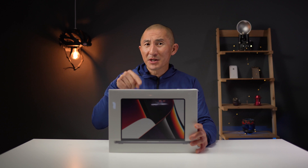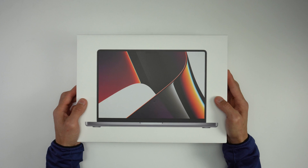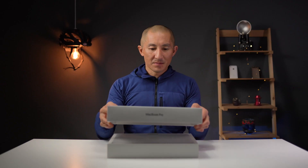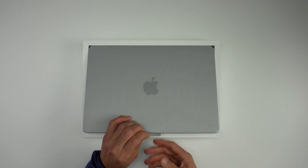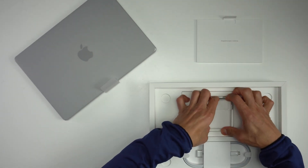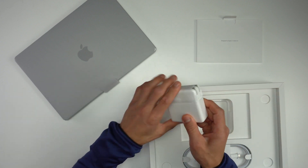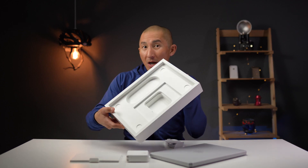Overhead camera on — let's go ahead and get this thing unboxed. So lift up the computer itself, we have some manuals, we have the 96-watt power brick, we have the new USB-C to MagSafe power cable, and that's everything in the box.